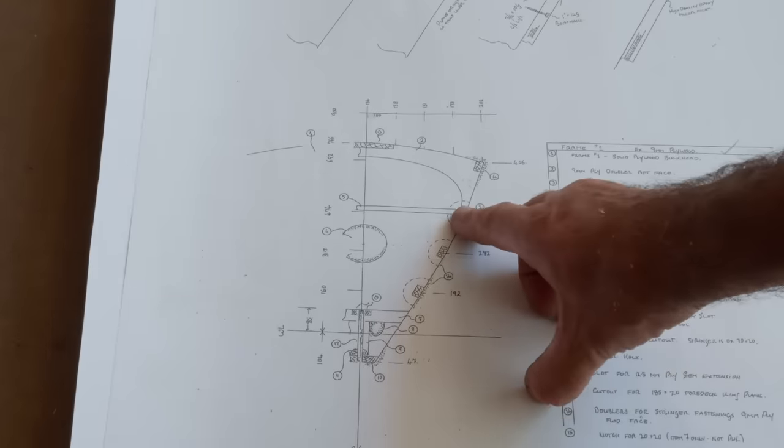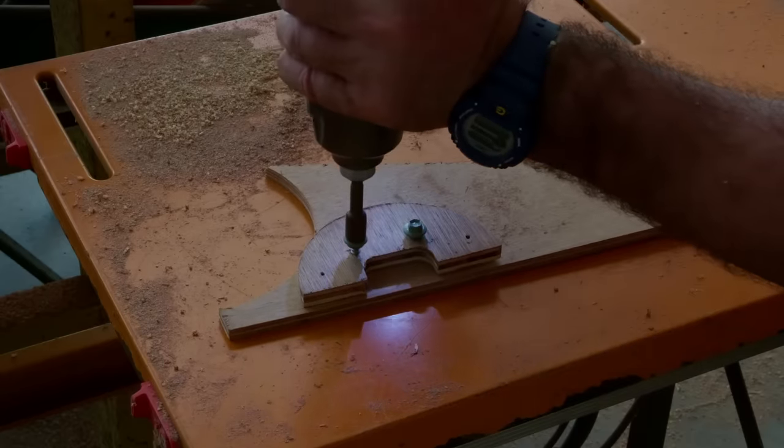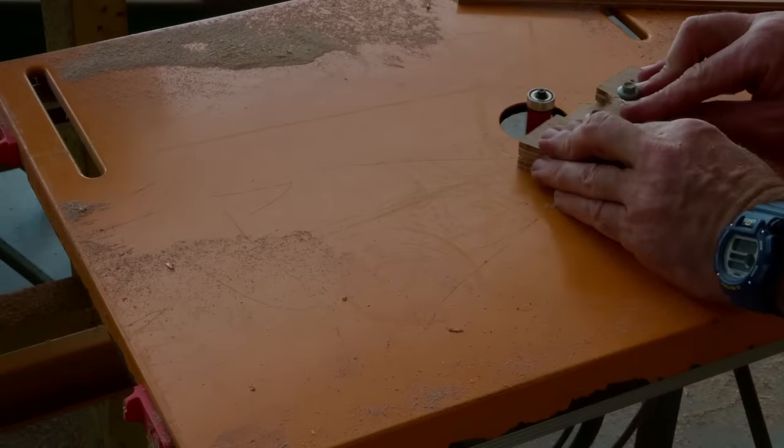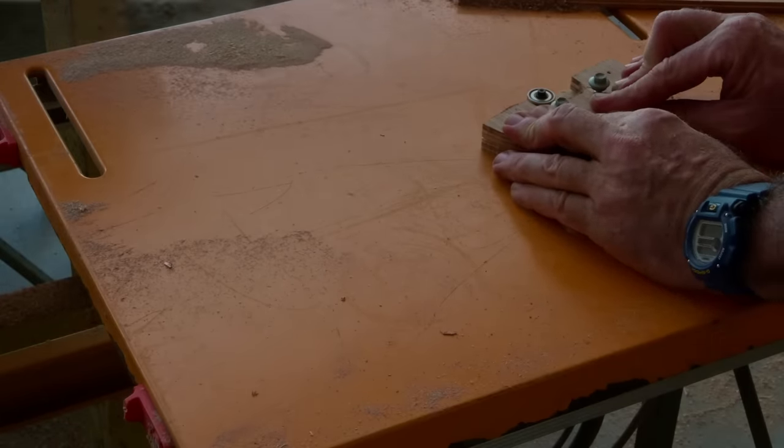Some frames, like this one, require multiple small parts to be made. After the first is fabricated, it's a pretty simple matter of using it as a pattern to make exact copies on a router table with a patterning bit.